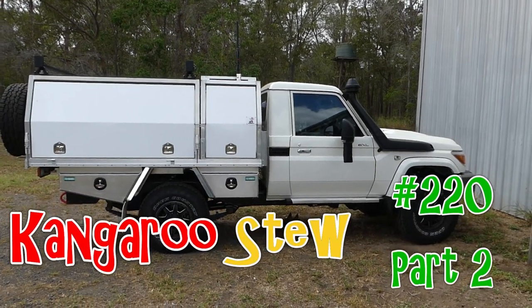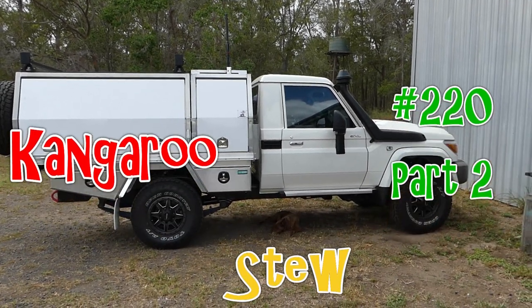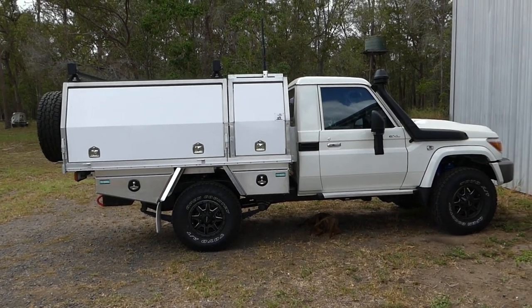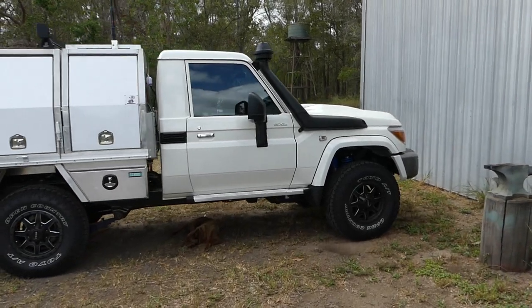Well, here we are. It's probably time we did a quick update on the Land Cruiser. I've been working on it, haven't stopped working on it, just keep going with it. But we'll just go for a quick walk around, let you have a look.